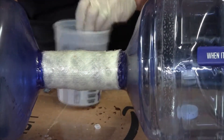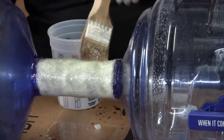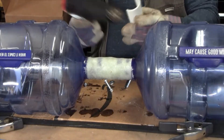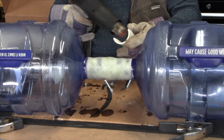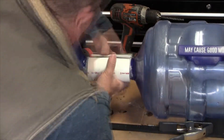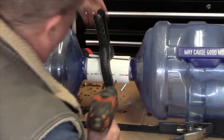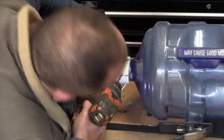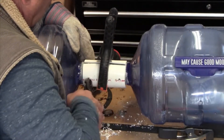I came back the next day and, being the master of over-building things, I added some plexiglass struts by drilling a hole on either side and driving a bolt through it. Lots of fun — yes, I am a master of over-building, but better safe than sorry.